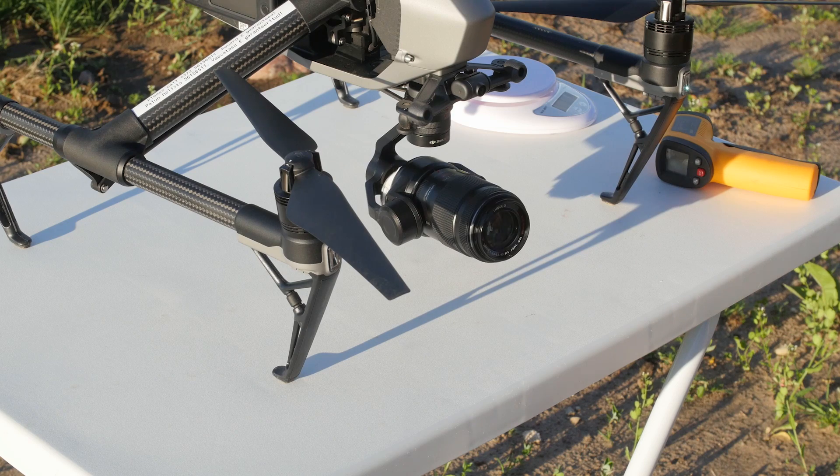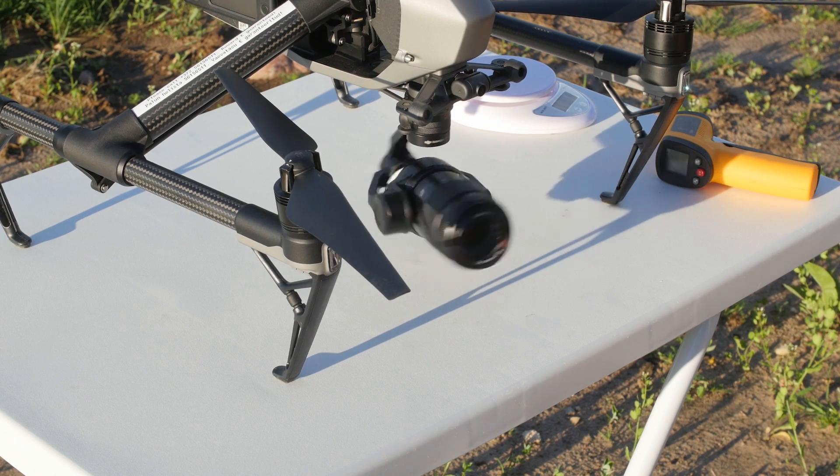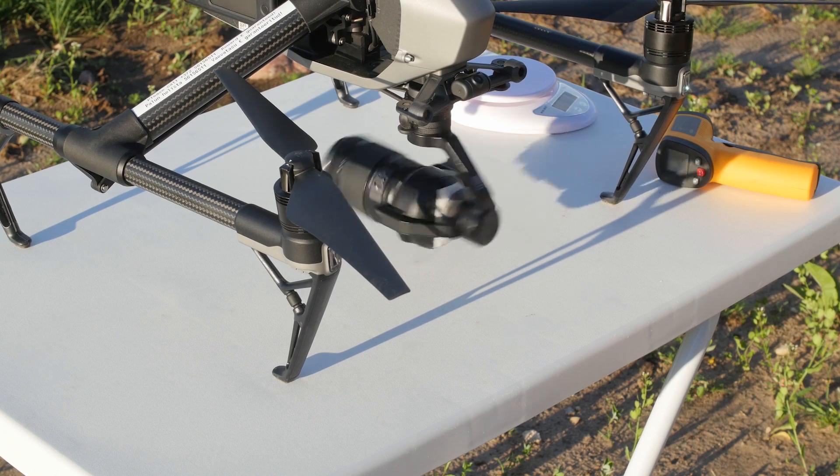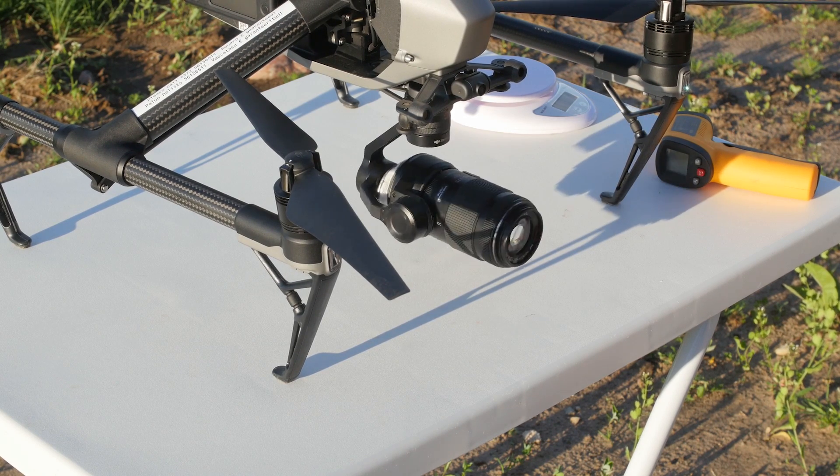The boot up process looks quite horrible because the lens and the counterweight together have so much more weight that they overpower the small gimbal motors. But once the gimbal has done its thing it stabilizes quite well.